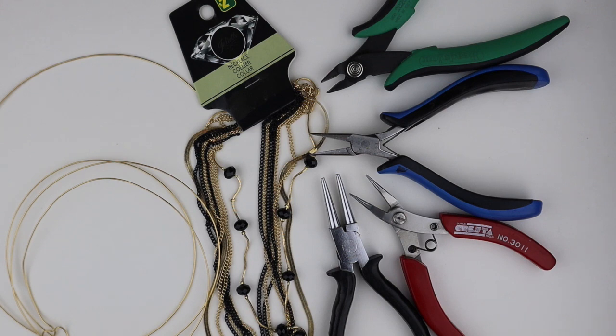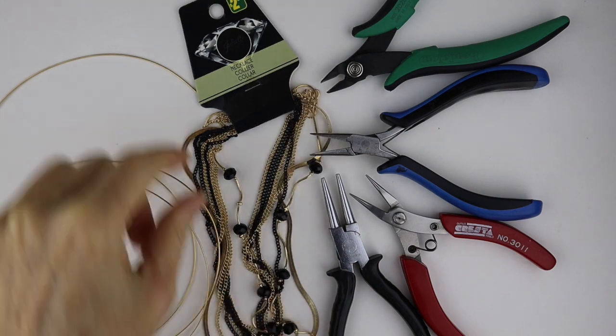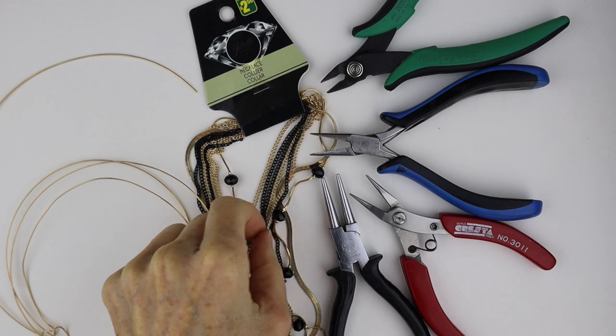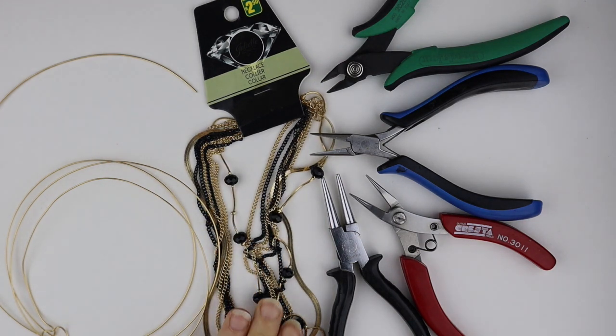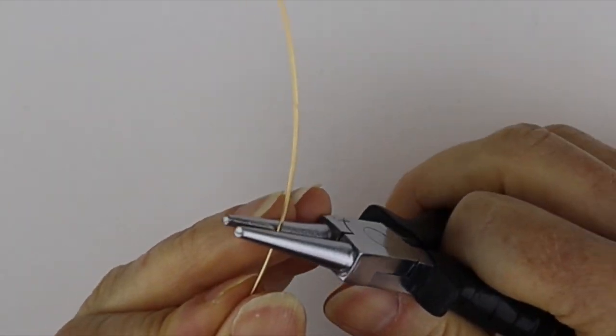What you're going to need for this project is 20 gauge wire — I'm using non-tarnished brass. I picked up some necklaces from the dollar store; this is really cheap, $2.50 for a bunch of chains. You can also use upcycled chains from bazaars and garage sales, and I have my tools.